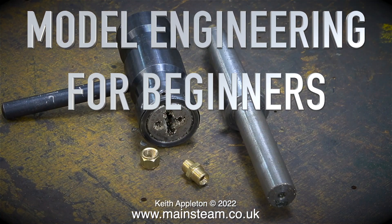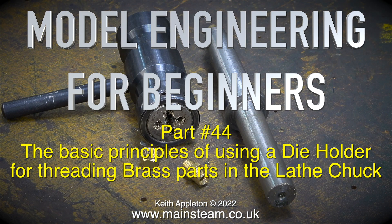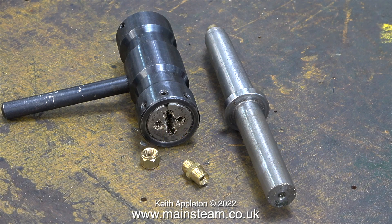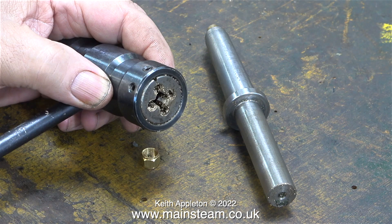Model engineering for beginners, part 44: the basic principles of using a die holder for threading brass parts in the lathe chuck. The image on screen shows a tailstock die holder — these are very useful things to have. One part has a Morse number two taper that goes into the quill of the tailstock, and the other part is parallel, which guides the die holder as it slides back and forth during the threading process. You don't have to use a tailstock die holder; you can just as easily use a standard die holder and use the tailstock quill to keep it parallel to the work.